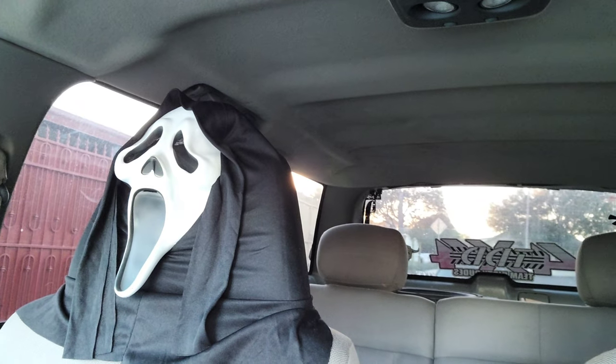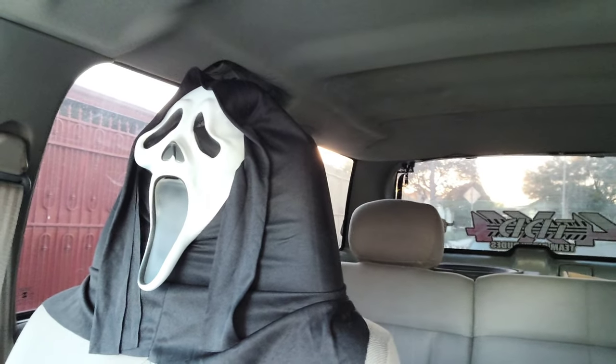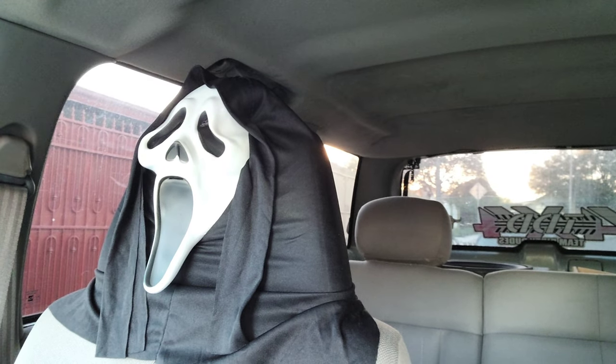Hopefully it fixes this problem and gets this truck running 100% — fixing that 4x4 and the other little details on this truck. All right, coming to you from the future — it's been at least two weeks since I changed that rotor and distributor cap, and so far it's been running good, starting up as normal as ever. I think the truck's been running a little bit better. I'd say it's running at maybe 75%.